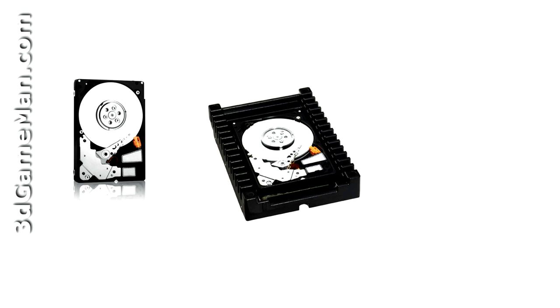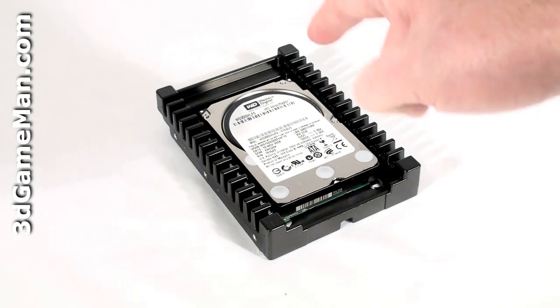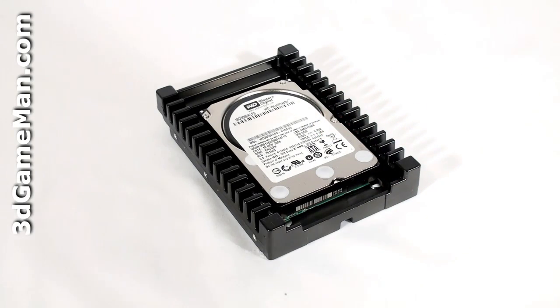The 2.5 inch hard drive is designed to fit in blade servers and other enterprise storage configurations but is not designed for use in laptop or notebook computers. There are two 3.5 inch models. Both come with an IcePack mounting frame, but one is backplane ready and the other isn't. I'm reviewing the 300GB 3.5 inch backplane ready model.